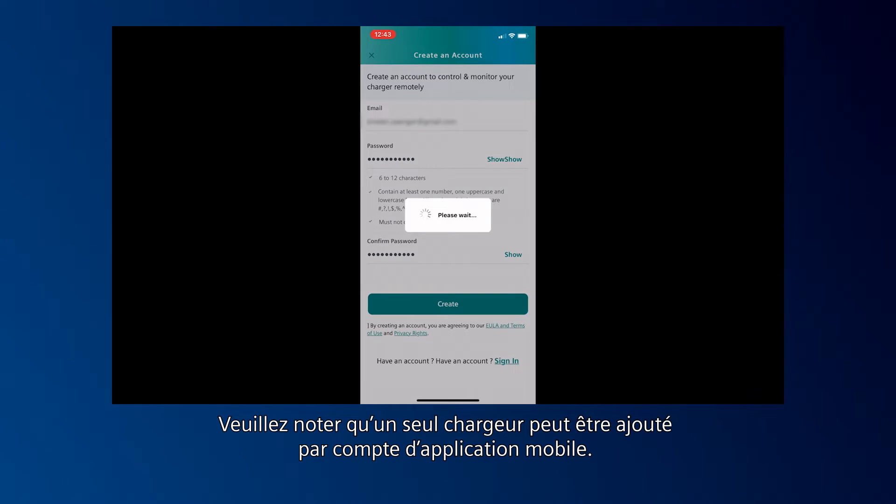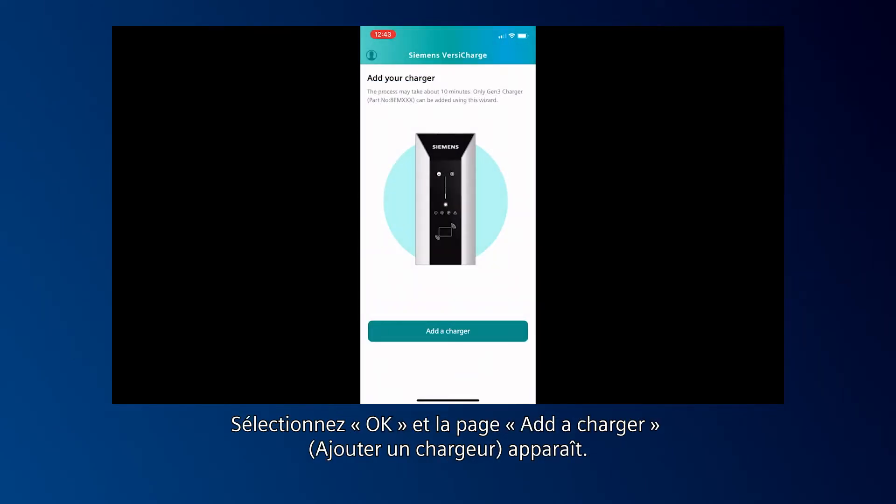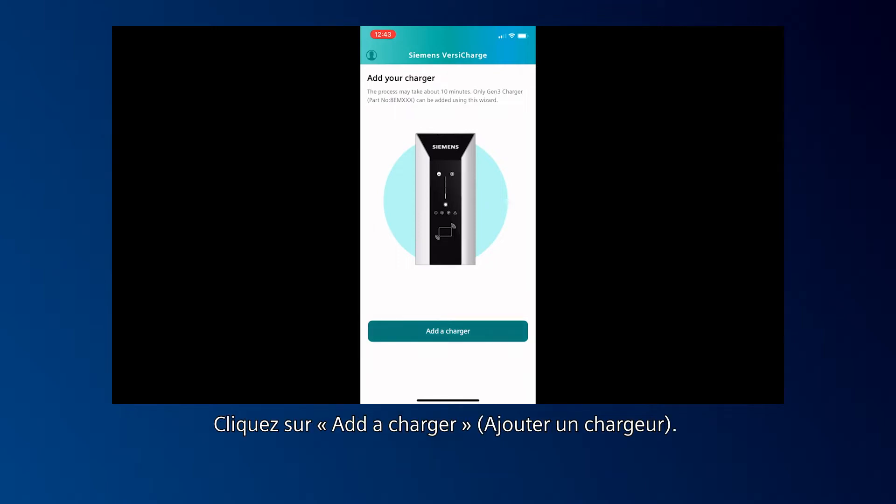Please note that only one charger may be added per mobile app account. Select OK and the Add a Charger page appears. Click Add a Charger.